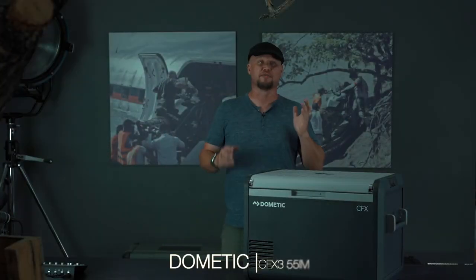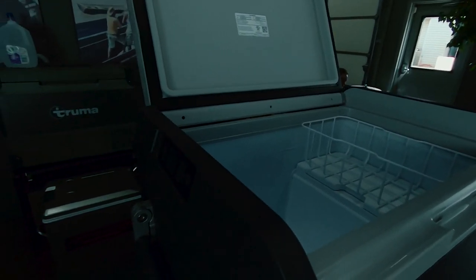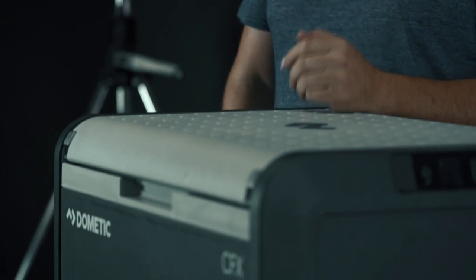For this unit, we have the Dometic CFX-3 55 IM. This comes in at 55 liters and 47 pounds overall — the lightest unit in the test. The cool-down time was only 4 hours and 30 minutes, which is the fastest in the test by quite some margin. The warm-up took 17 hours, which was better-than-average performance. The steady-state amperage draw comes in at 2.29 amp hours. And this does have the best app control in the test as well.